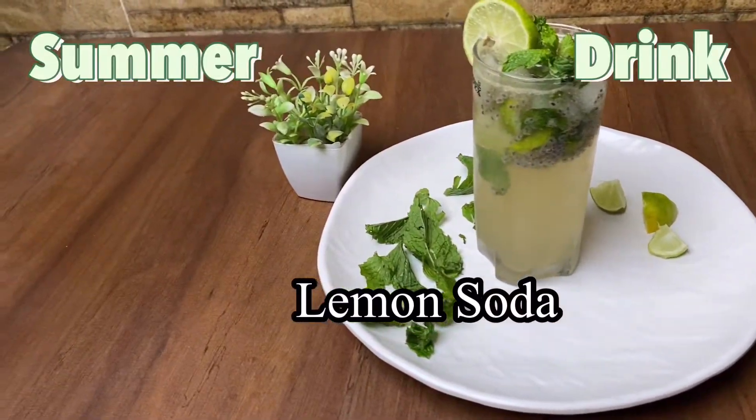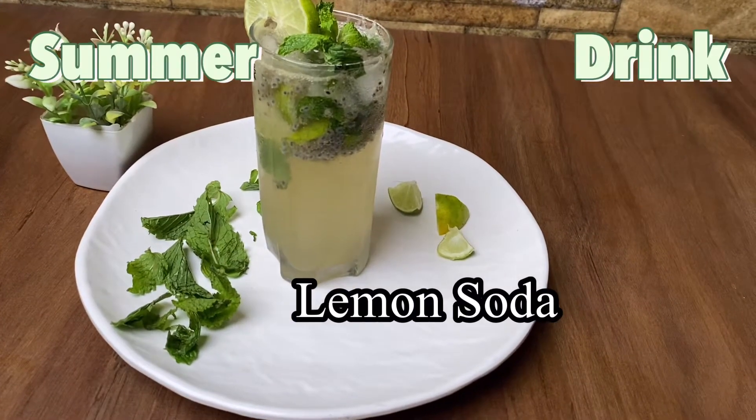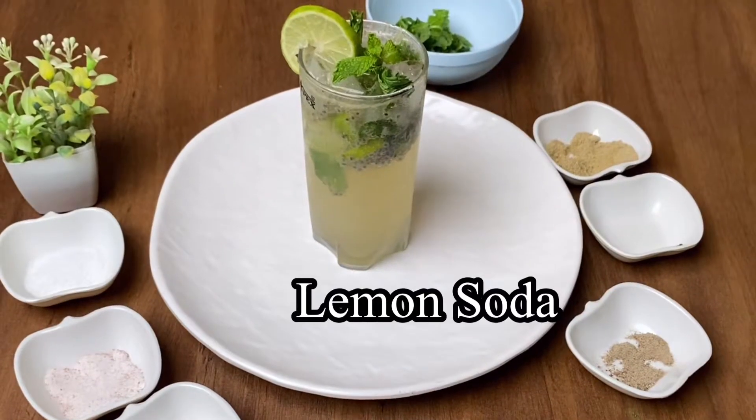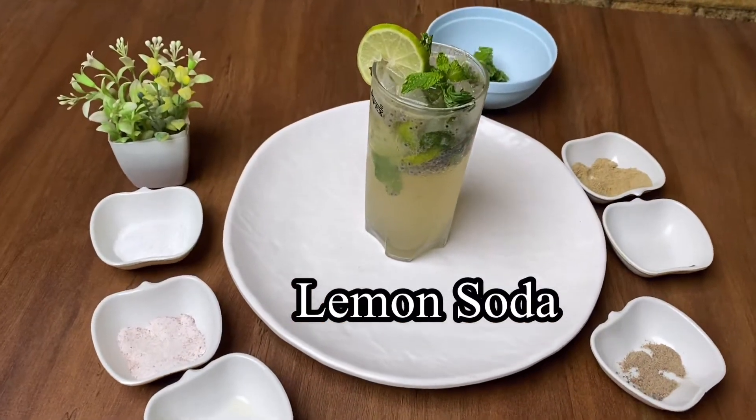Where are you going in this tapti? Either you are in your home or you are out. Everyone wants something which will give relief from this scorching heat.